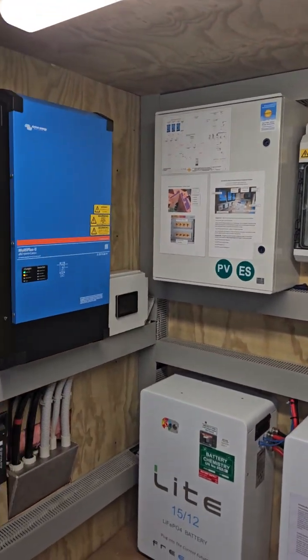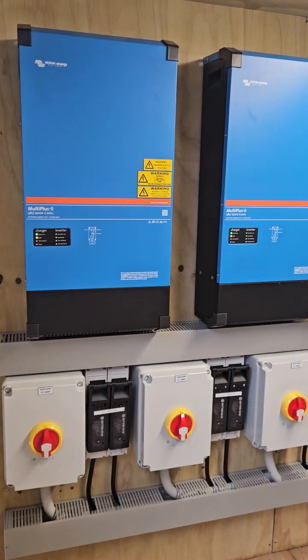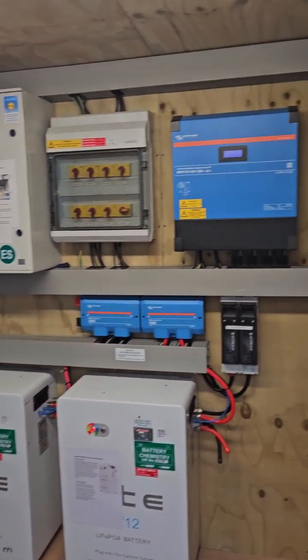This solution will keep the power live in any extended outage, as well as giving them savings by supporting their loads throughout the year.